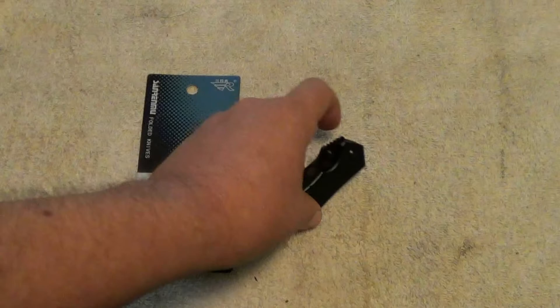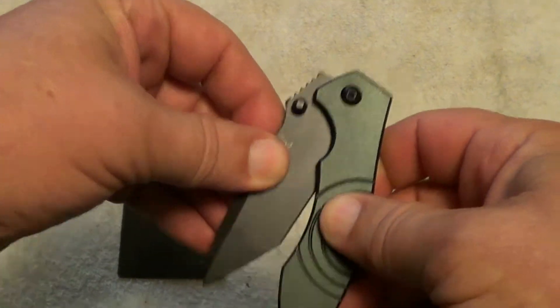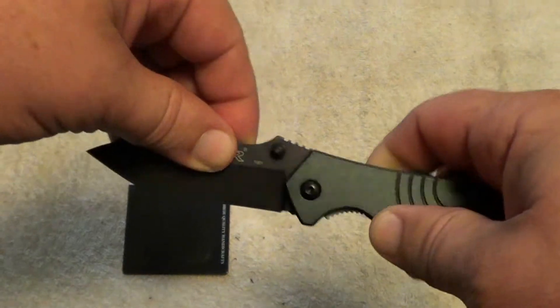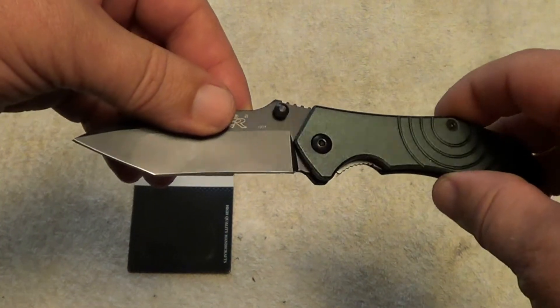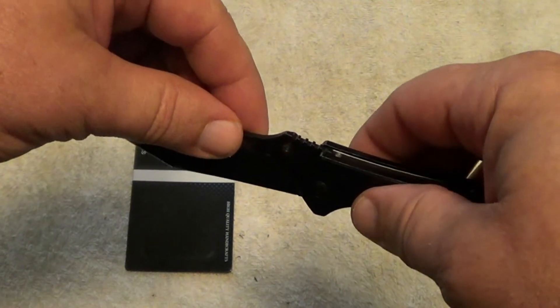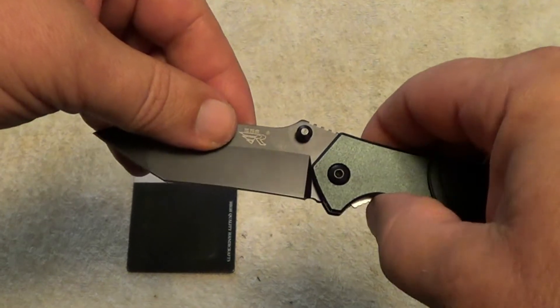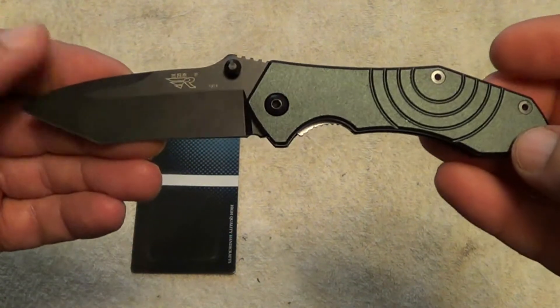I've been meaning to make this video for almost a week now. Work's been crazy and I'm so far behind on the YouTube stuff that I hardly know where to start trying to catch up again. I've even got a couple of shooting videos that I made two or three weeks ago that I haven't even uploaded yet. But anyway, I wanted to show you this nice little knife.